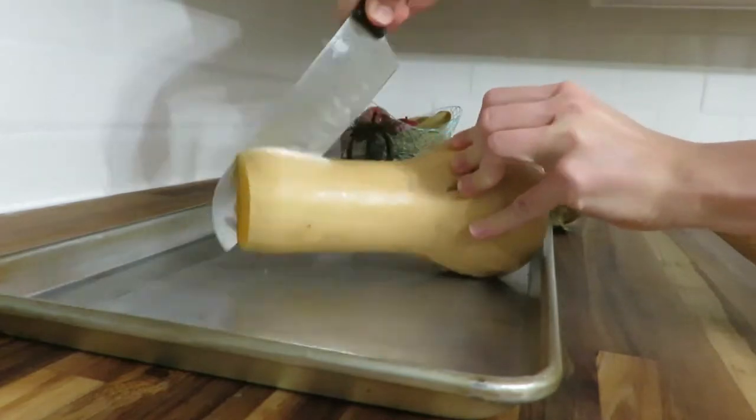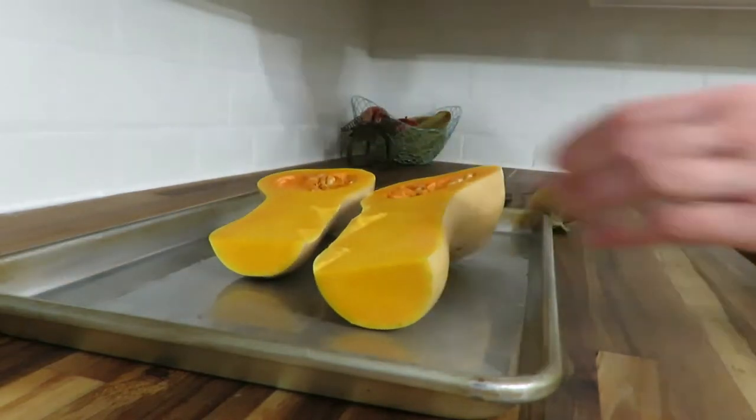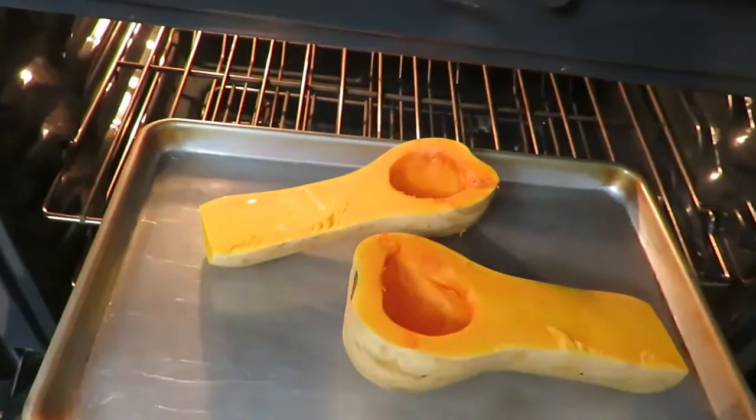For my butternut squash I do the same thing — I halved it and scooped out the seeds as well. I discarded the seeds, but you may save them if you wish. I toasted this for about 50 minutes at 350.